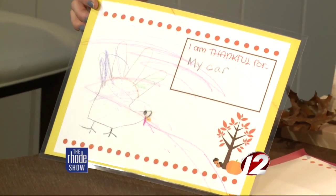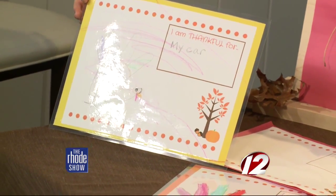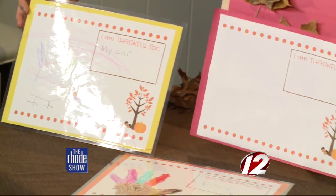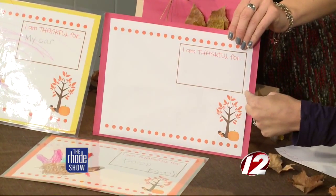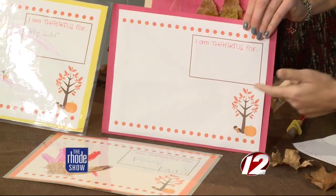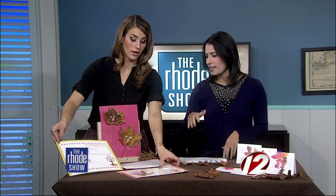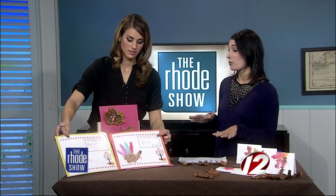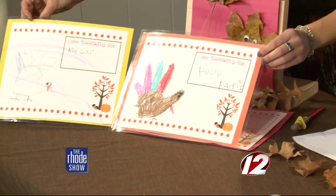Why not make a placemat to keep with you. I made a printable that everybody can download on WPRI.com — free printable. Your child can write what they're thankful for, do a hand print turkey like my kids did, draw a turkey, draw a pilgrim, or anything Thanksgiving related. I had these laminated at Staples and it was $4 for both. I don't even know if you can buy a placemat for $2.